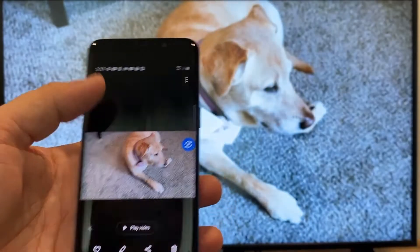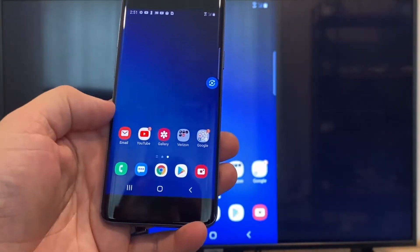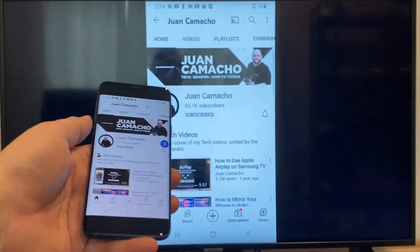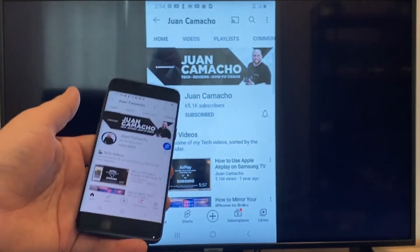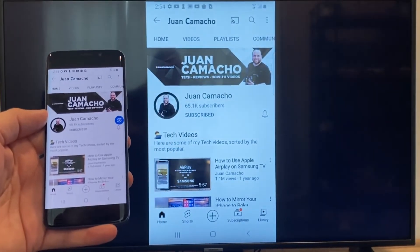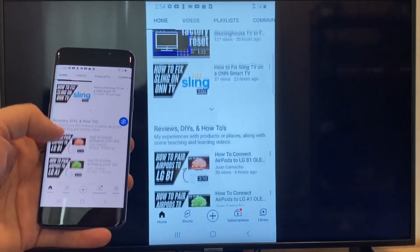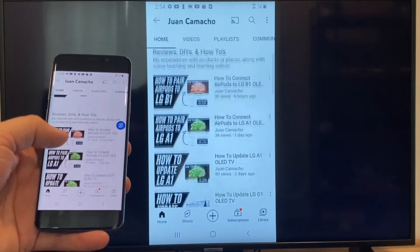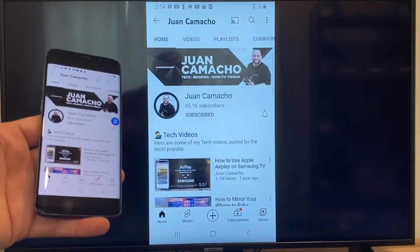Now say you want to play a YouTube video — just go back to the home menu on your phone and click on a YouTube video. Right now it is casting everything that is on my phone to the TV in vertical mode. I'm on the YouTube channel just scrolling up and, as you can see, it's casting everything on there. So that's how you do it with a Google Chromecast.